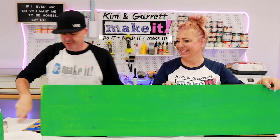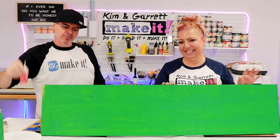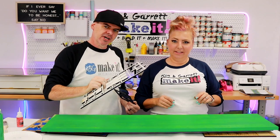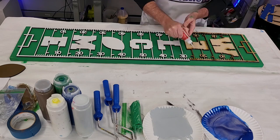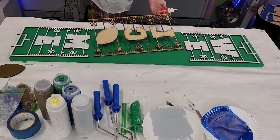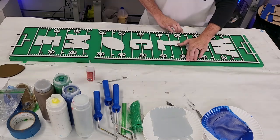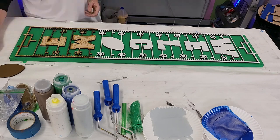Step four — time to glue it down. We're going to use the Star Bond and start with the yard lines. We're just going to stack them and glue them down. I'm going to outline each of these frames with some Star Bond thick, trying to get most of it on the letters so they really stick. Then I'll flip it, do the next one, all three. Then press them all down to make sure they're nice and stuck.